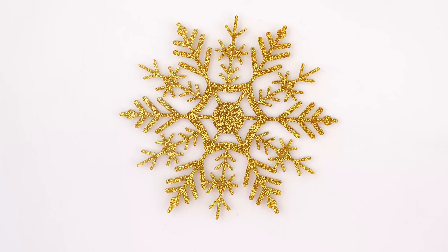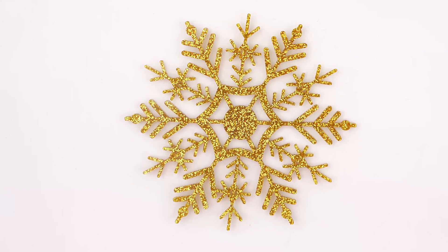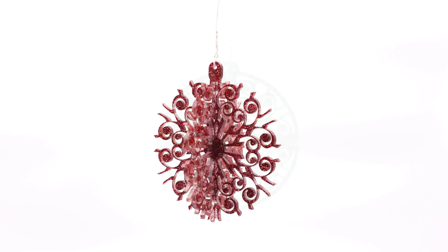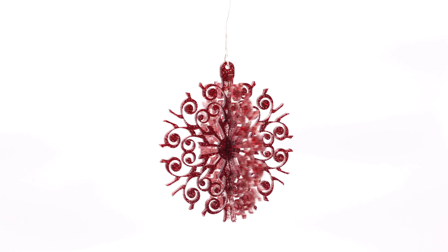After cutting, the gold ornament is ready to go. The other ornaments are easily assembled by sliding each cut piece into each other. Now they are ready for display.